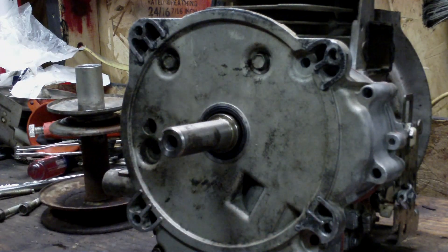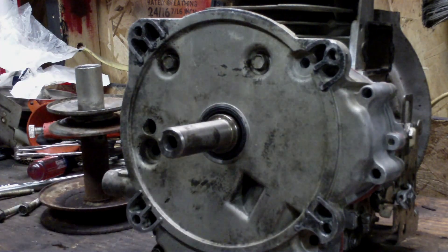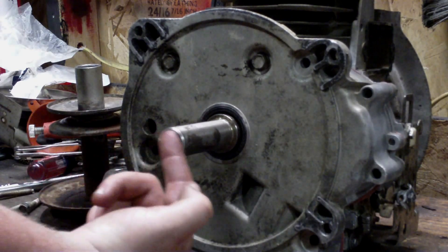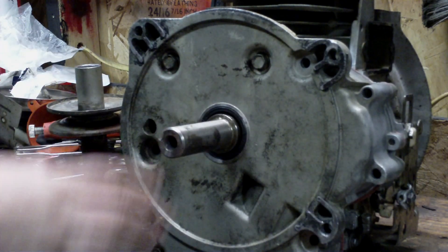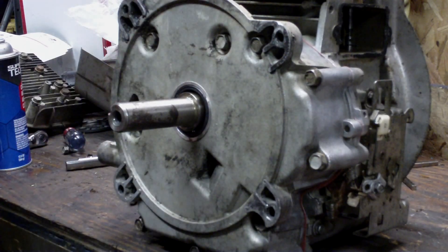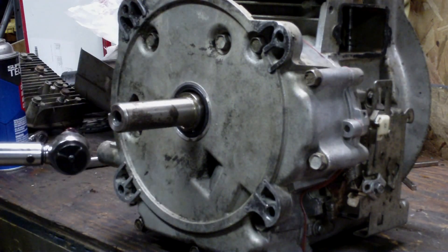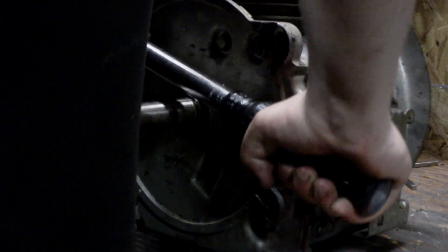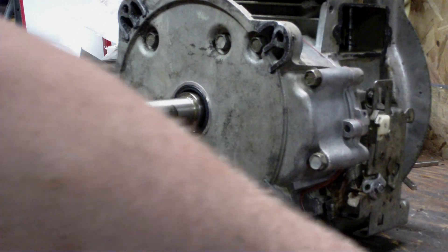I've got four bolts holding the crankcase cover on, fairly snug but not torqued to spec yet — I'm checking the crankshaft end play. Briggs says anywhere from 2 to 23 thousandths of end play. If you can move it just a little bit, it's good. If you can move it a whole lot, you need thinner gaskets; if it doesn't move at all, add more. Depending on the bolt type: if they have a separate washer, torque to 140 inch pounds; if the washer is built into the screw, torque to 200 inch pounds. Work at an angle, going diagonally — same as torquing head bolts.